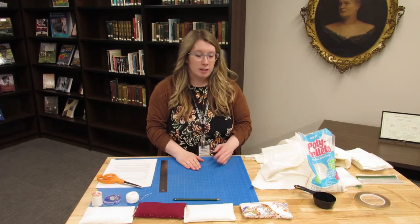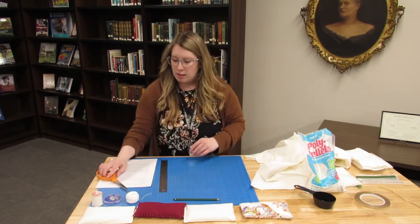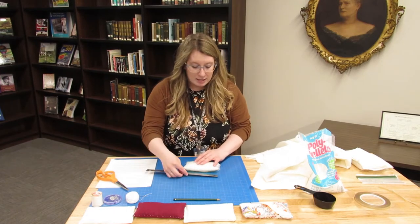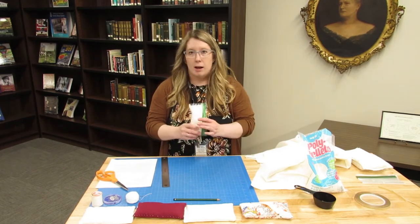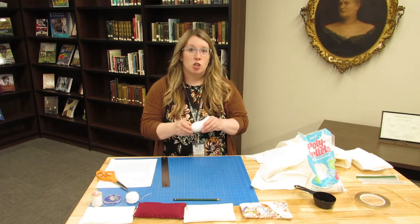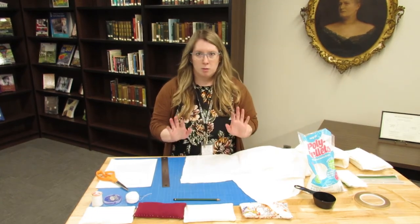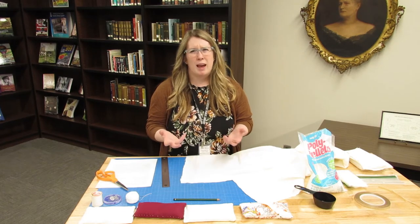Now we'll gather our undyed cotton fabric, ruler, scissors, and pencil. The size of the book weight is determined by the pouch — it's about three and a half by six and a half inches. I added about an inch and a half to each of those measurements because the fabric needs to wrap around the weight and you also need space to sew. If you have a sewing machine at home, feel free to measure more exactly.